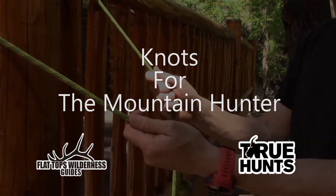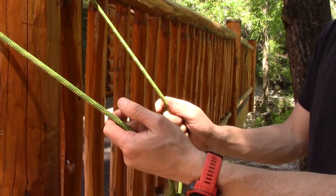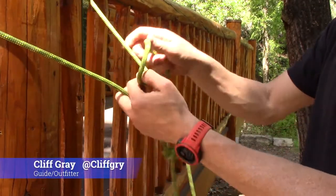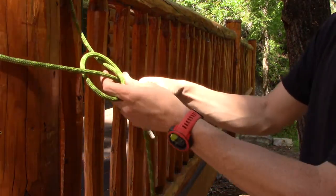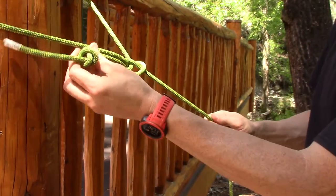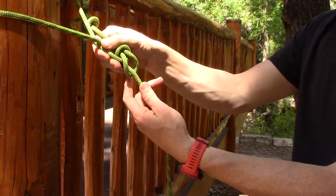The first knot is the bowline — however you want to say it. Most people teach it via the rabbit and the tree method. Make yourself a hole for the rabbit, go up the hole with the rabbit, around the tree, and then back down the hole. That's your bowline, and that's what the knot looks like.